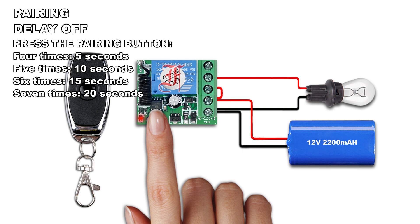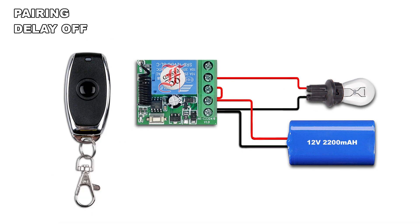Press 4 times the pairing button, the LED lights on. Press the remote button, the LED blinks twice and lights off.